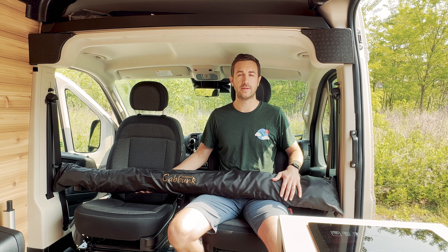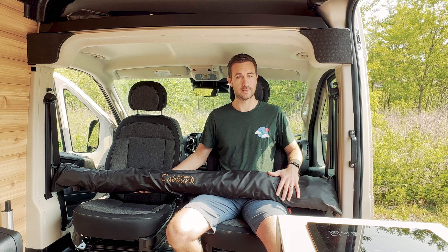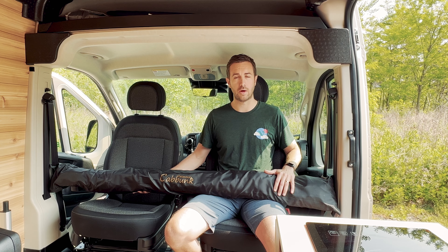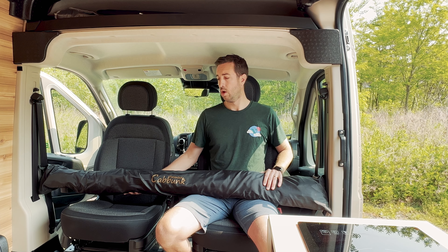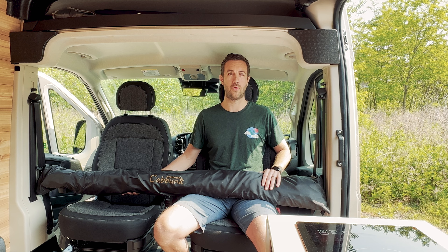Hi there. Today we're going to be going over how to set up the Kabunk bunk bed system. This is an add-on that we offer to our guests. It accommodates two kids up to about five feet in height. It requires a little bit of setup, but is worth it for being able to fit the whole family.